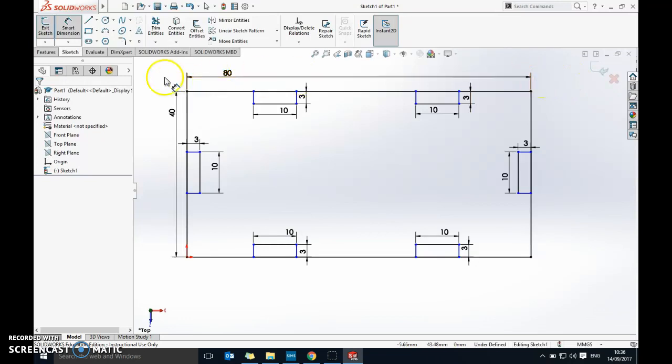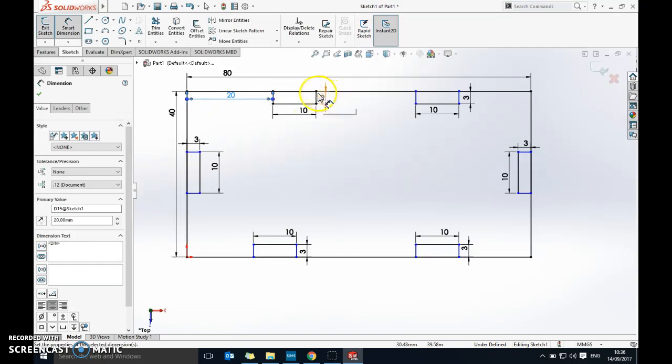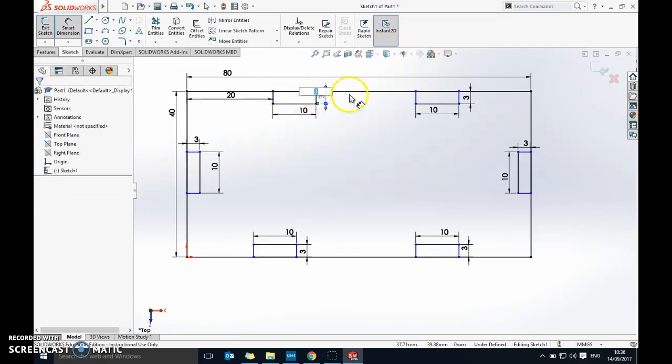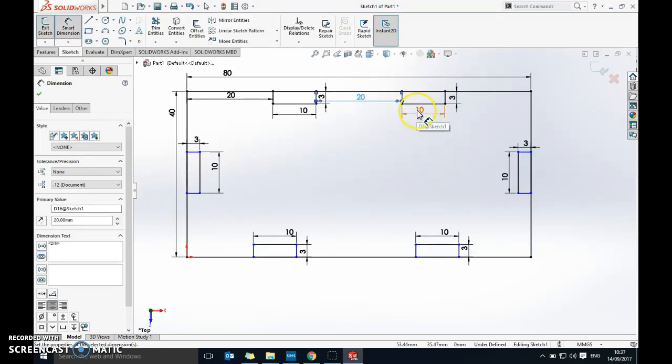It's still telling me I'm undefined. I've set the overall width and height and the finger joints, so now I need to set the gap dimensions. I've got 80 minus 10 minus 10 which gives me 60, and with three gaps equidistant, each gap is going to be 20mm. I'm going dot to dot to set those gaps to 20. You can also move dimension lines around if they're getting in the way.